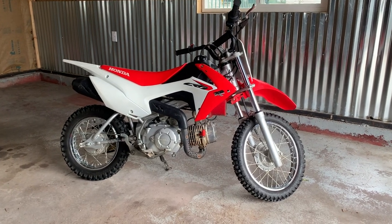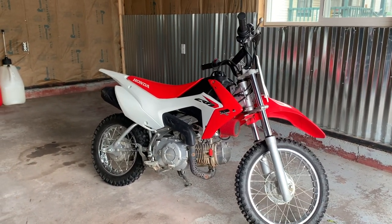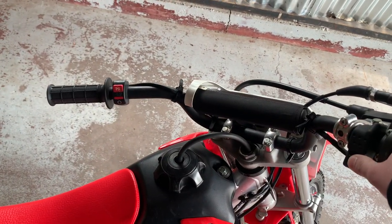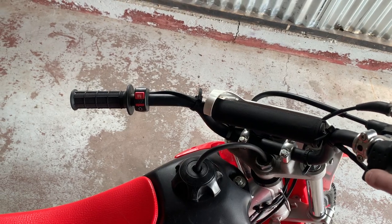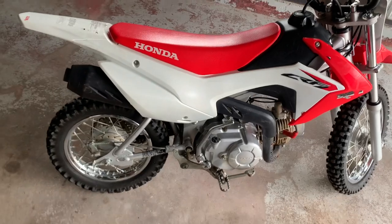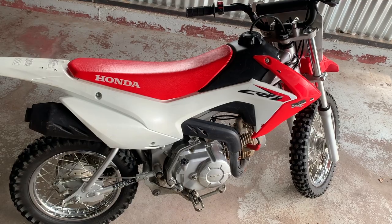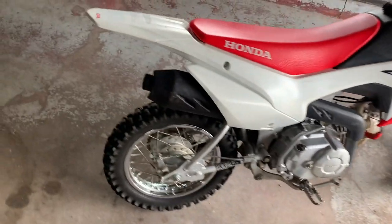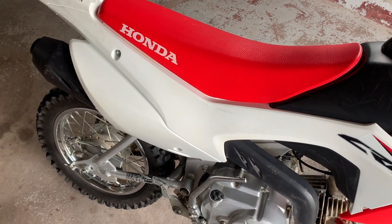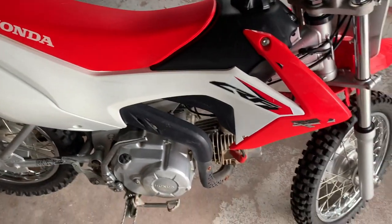So today what I'm planning on doing is replacing the exhaust, the handlebars, and the intake. Let's see how she sounds. You can see it just wants to stumble over itself, so hopefully we can fix that today.